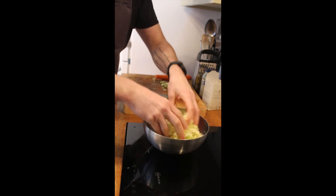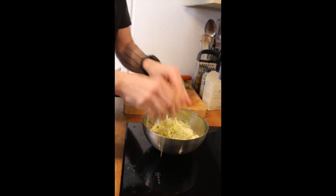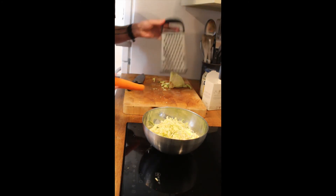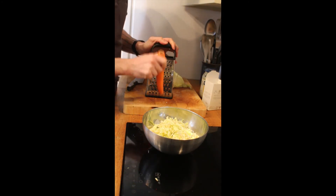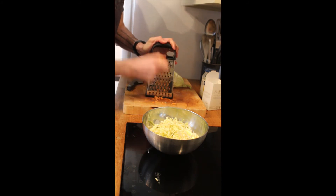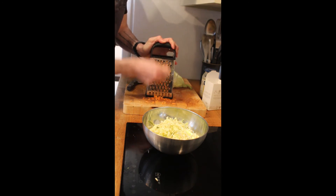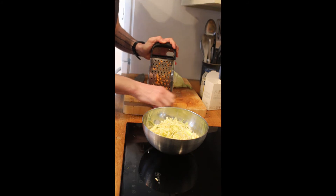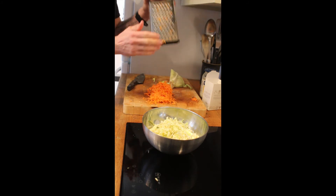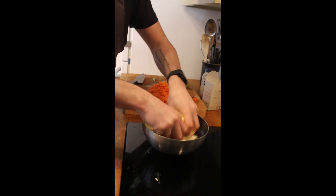That's why we put the salt in now rather than at the end. So we'll just let that do its thing, and while that's happening I'm just going to grate the carrot — we've got one large carrot here.